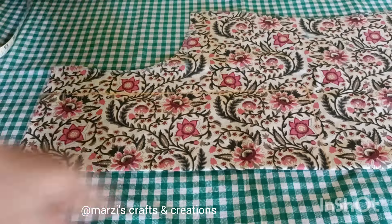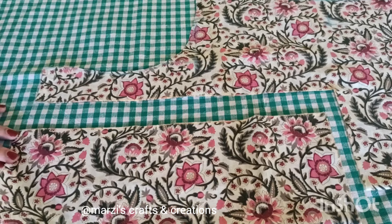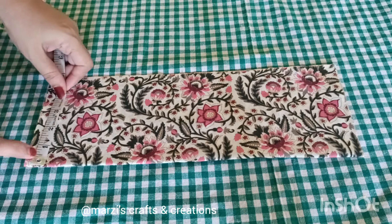We have taken this piece of fabric, simply cut and hemmed. You need to add 3 small pieces.